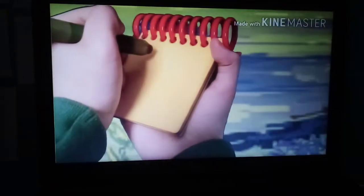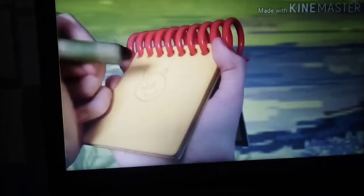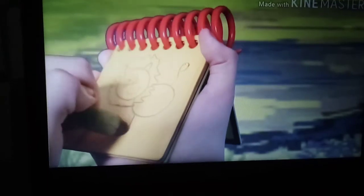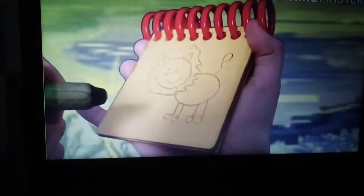A circle for the edge, the ears, the eyes, nose, and mouth. The big mane. A big circle for the body, the tail, and the legs. And then a lion.